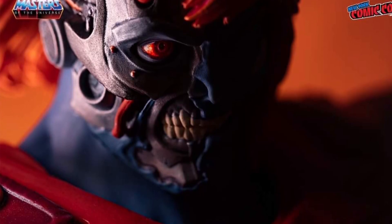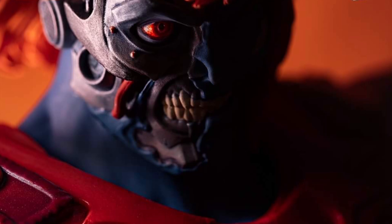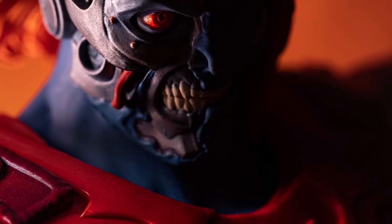Alright, so Mondo has revealed this image here, and it took me a while to figure it out. I'm glad people dropped comments because I probably wouldn't have figured this out.